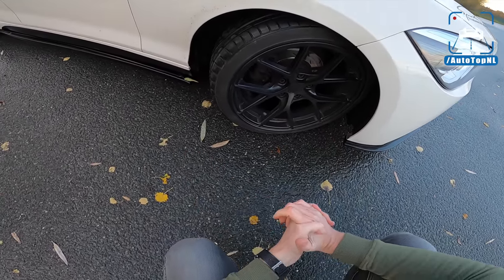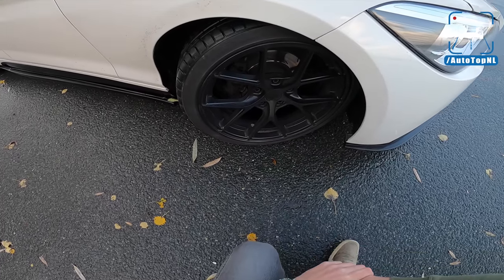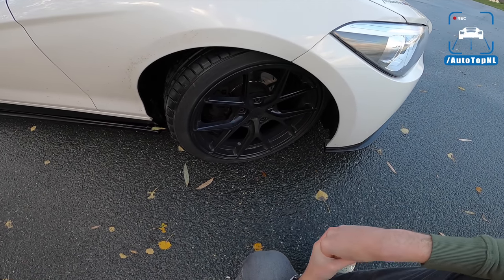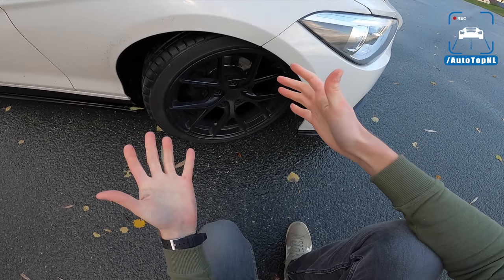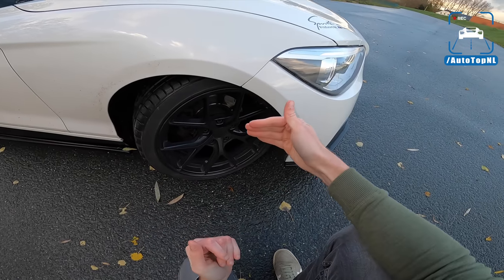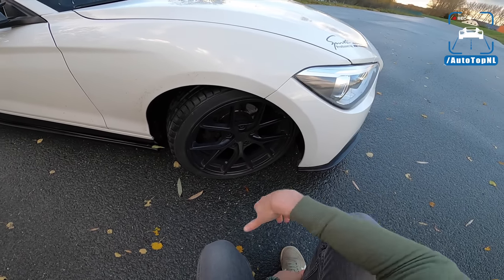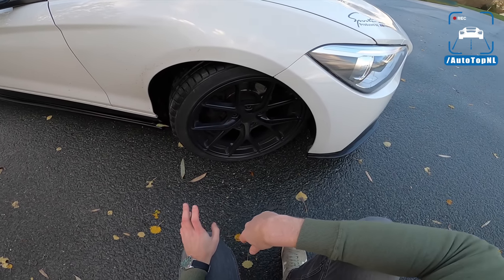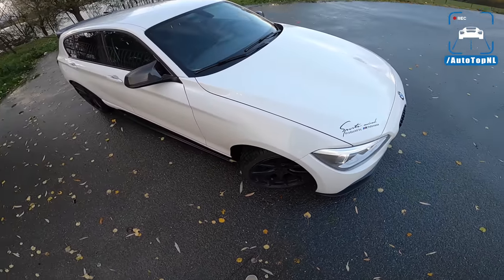Behind that, we've got upgraded brakes — EBC brakes with yellow stuff pads, which are ceramic pads. Now Michiel told me — and I didn't know this — but in Belgium it is actually forbidden to upgrade your brake disc size or your brakes. Because the government says you will stop too fast, too soon, and other people on the road might not expect that. So you can't have bigger brakes on your car. Please explain the logic of that — it is absolutely ridiculous. Anyway, that's why you've got these tiny discs, but at least he upgraded them to match the power.